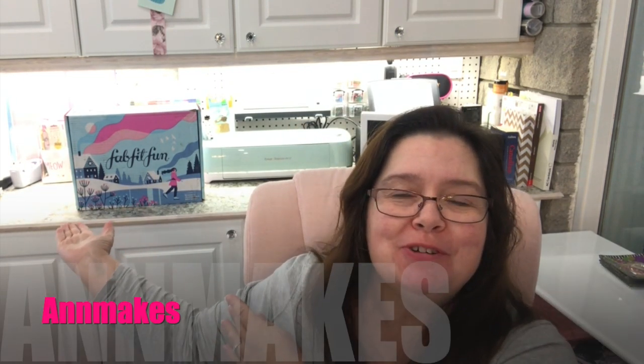Today I have a product review of FabFitFun the winter box to share with you. FabFitFun reached out to me and asked if I'd be interested in checking out their products and posting my opinions on YouTube. I checked them out and thought yeah, that sounds like something I'd love to do. So they sent me this beautiful winter box, and I'm not being paid for this, so this is really my own opinion. I can't wait to show you what's inside the box — I did open it already, I did take a peek, sorry.